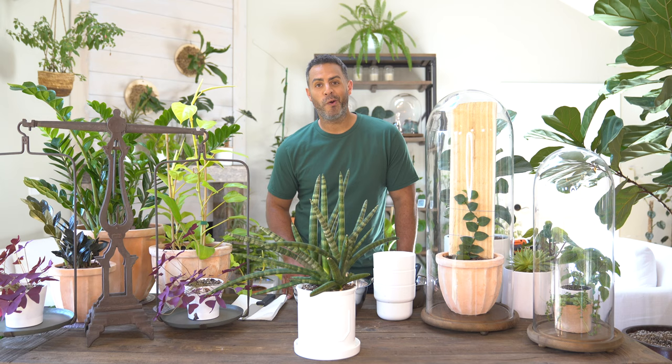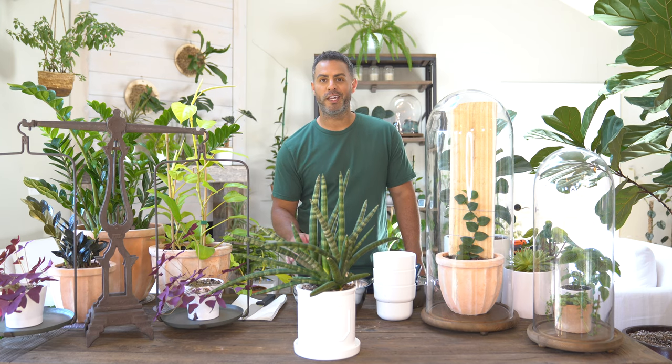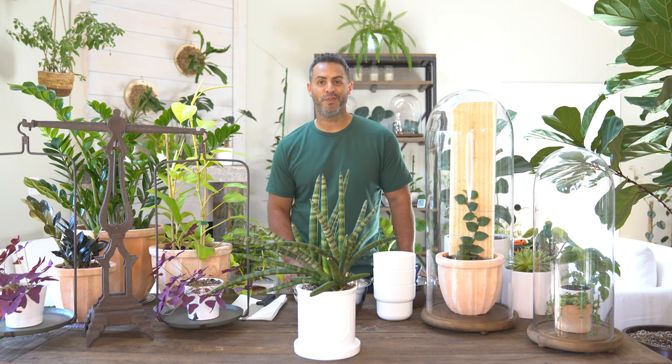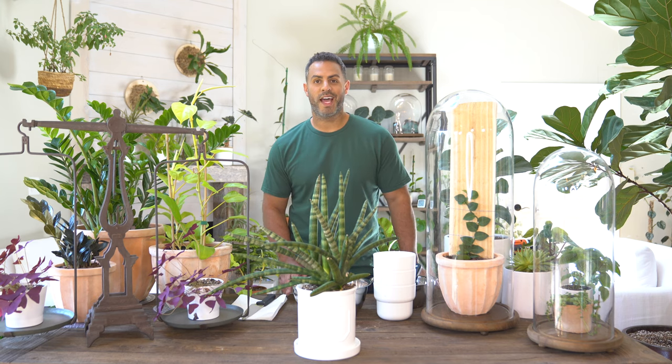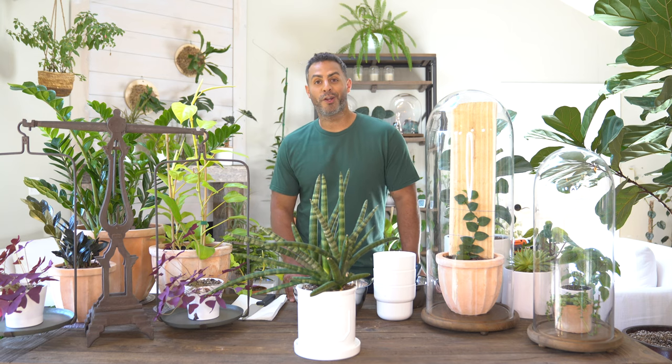Not a symbol, nor does it quite roll off the tongue like Cardi B, but there were some legitimate reasons for updating and changing the name of this plant. Whatever you choose to call it, in this video I'm going to be sharing everything you need to know about the African Spear Plant, as well as how to separate and propagate this starfish snake plant. This plant has a lot of names.